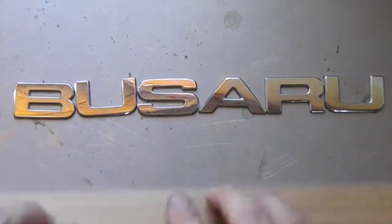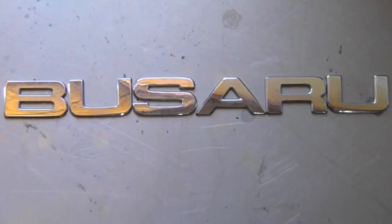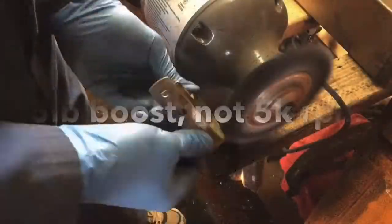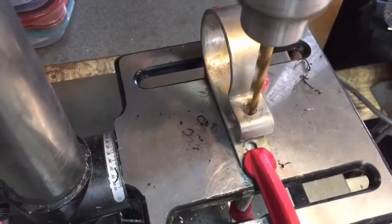Hey guys, in this video I'm showing how I installed a low pressure supply fuel pump to my main high pressure fuel pump. I was having some cut out around 5,000 RPM. It seemed that maybe I wasn't getting enough fuel.